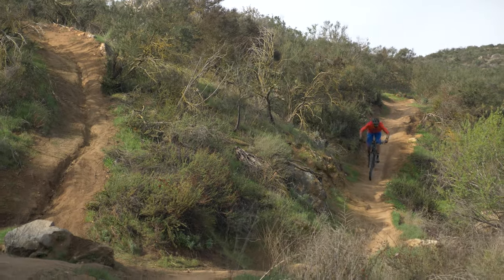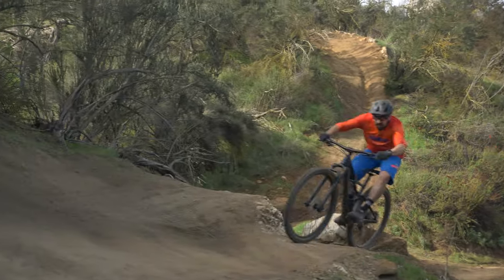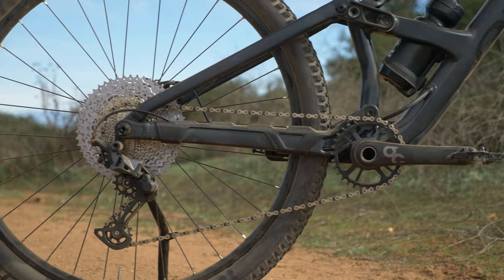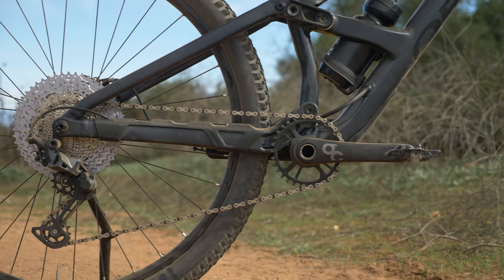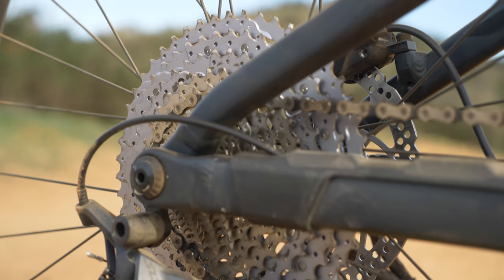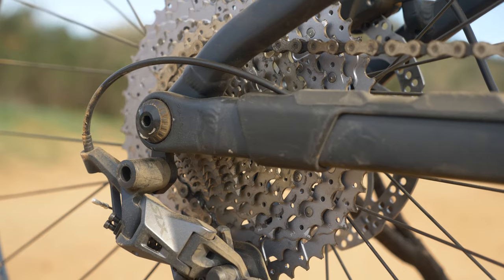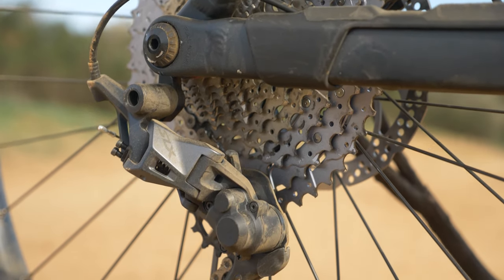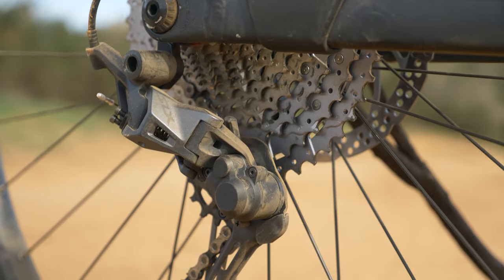For the drivetrain, Orbea chose Shimano's 12-speed SLX, composed primarily of SLX parts combined with some well-thought-out parts to help keep the cost down. A Sunrace 11-51 12-tooth cassette allows them to spec wheels that didn't need Shimano Microspline freehubs, which helps keep the cost down while still giving you a 12-speed drivetrain.